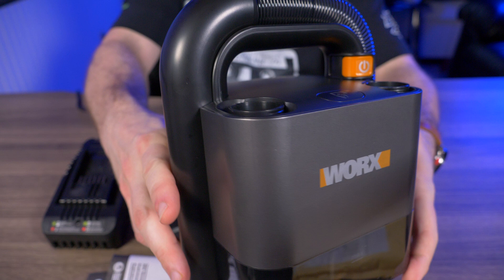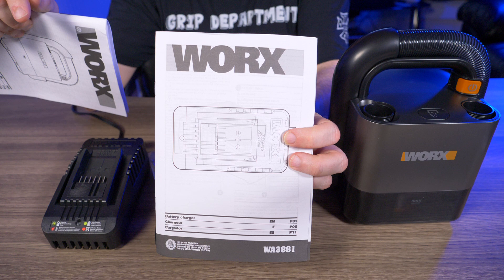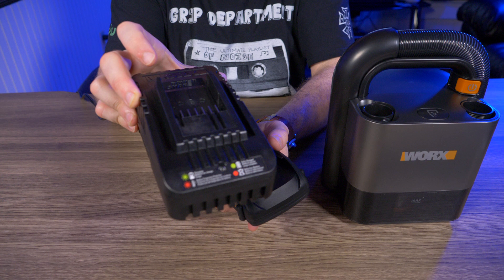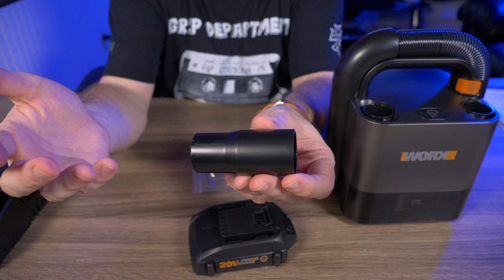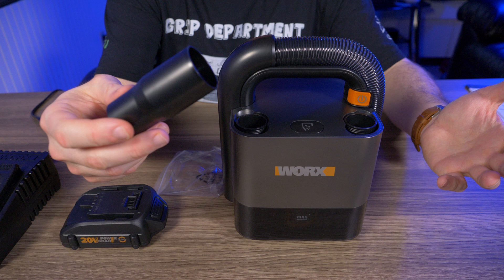I took everything out of the box. We have the user manual, battery charger manual, and a warranty registration — it comes with a three-year limited warranty. I got the version with the 20 volt 2 amp battery. I also wanted this charger since I don't have one like it — it's a fast charger that takes about an hour to charge the 2 amp battery. There's also an adapter for extensions from other vacuum cleaners, but it doesn't really fit anywhere on this vacuum, so I'll store it until needed.